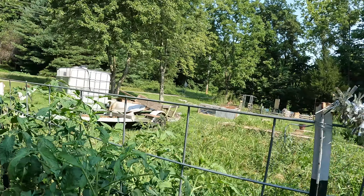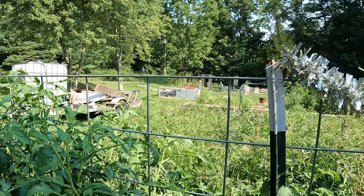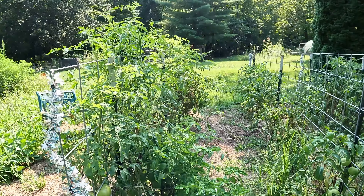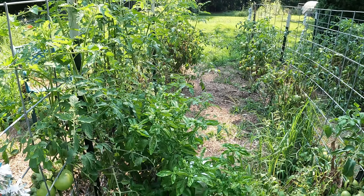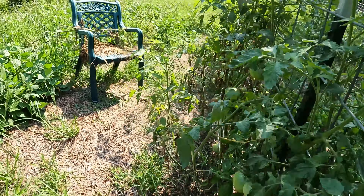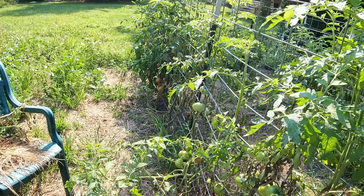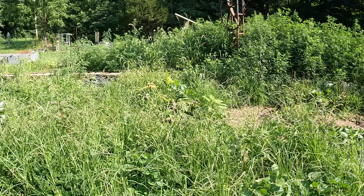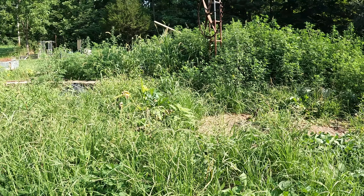Removing the diseased leaves can sometimes help, but what you're doing there — especially when it gets as bad as it is on this scale — you're risking sun scald on your tomatoes and the plants. And please ignore the weeds; this garden has got completely out of control.